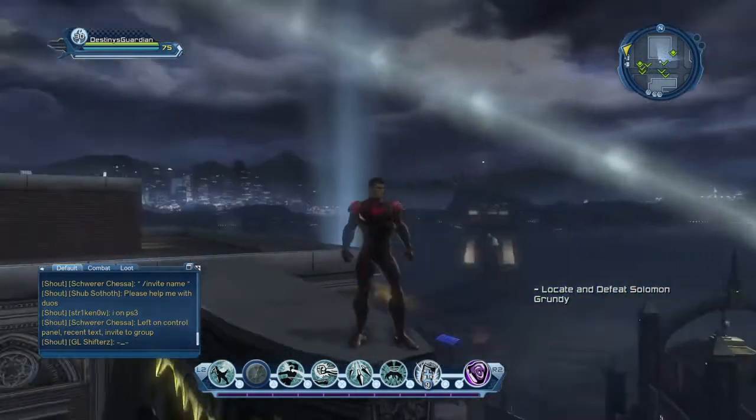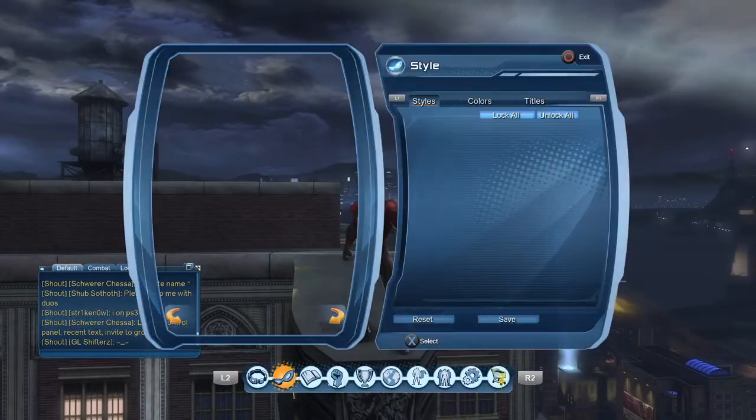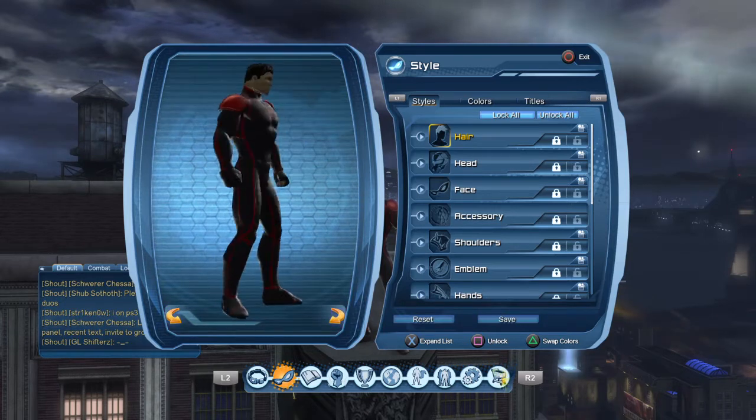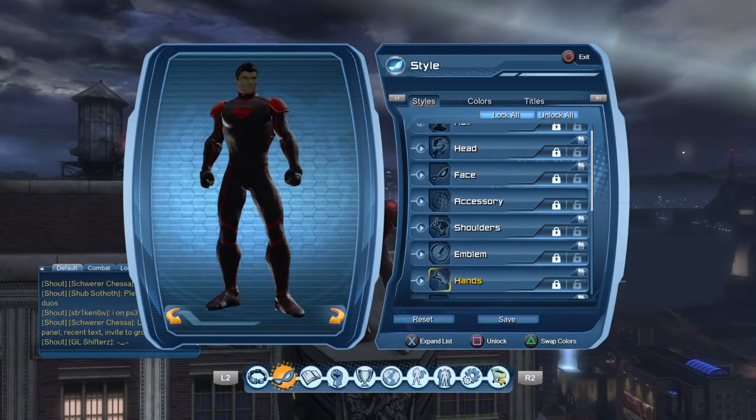It looks pretty cool and pretty simple. Unfortunately, it does require two seasonal event pieces for the summer. That's the only downside to this — it is a seasonal thing.